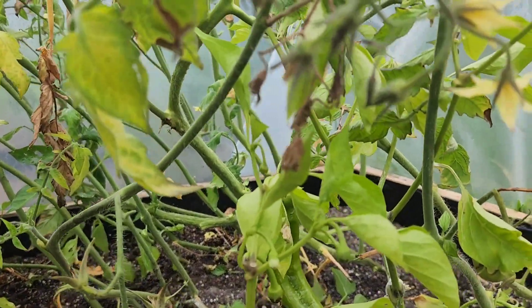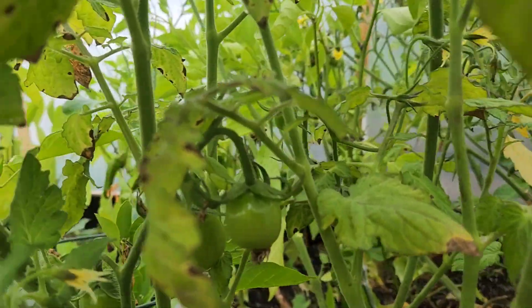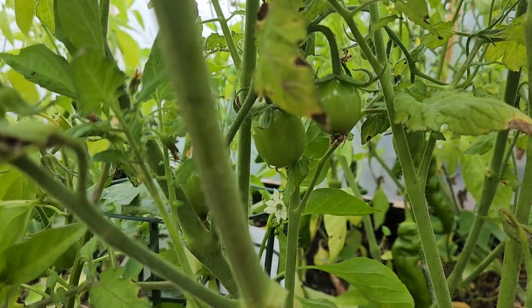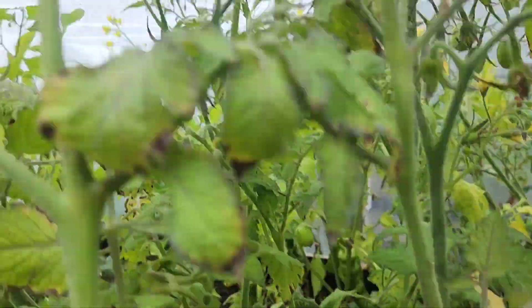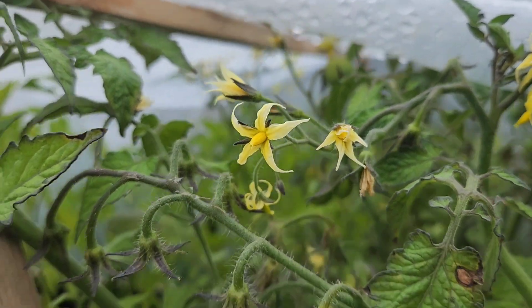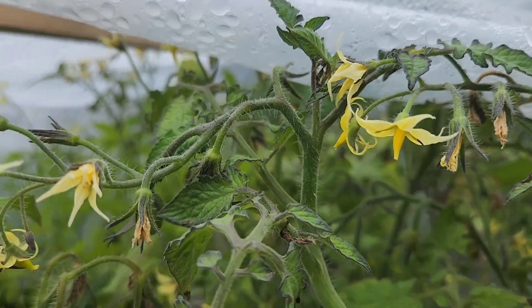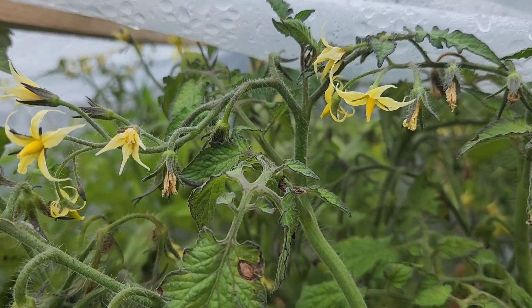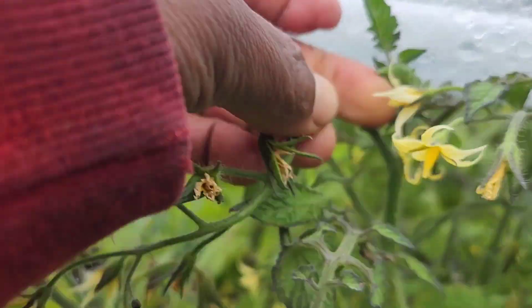Now, how far along are your plants? This plant here has tomatoes and they have quite a way to go before they are ready. But up here it is flowering, and there is not enough time for these flowers to actually produce fruits in time for you to harvest. What you can do is just take those off.